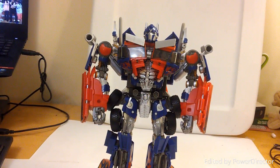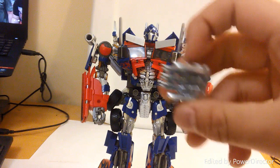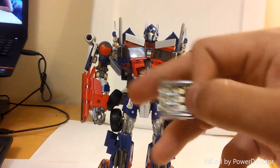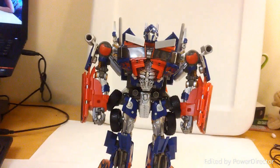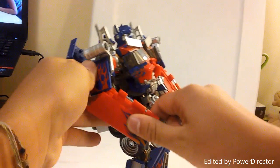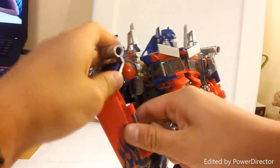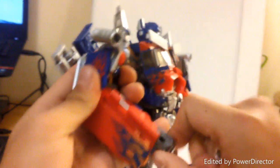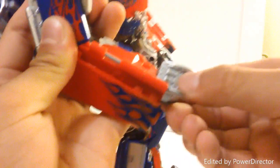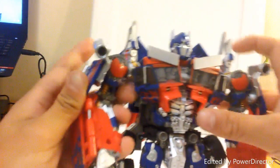He has a lot of weapons and accessories. First is the punching fist weapon he used in Dark of the Moon against Shockwave — when Optimus was on his jetpack raging at the Decepticons and punches Shockwave right in the chest. To attach it, there's a tab on his fist and a slot inside the weapon; you just line them up and click it in. You can recreate that scene!